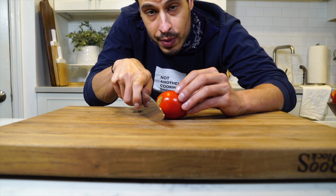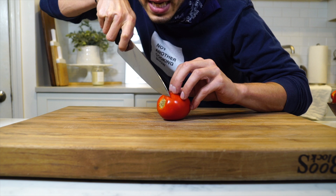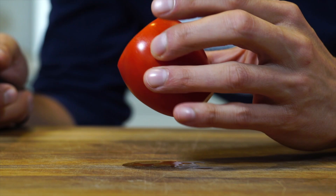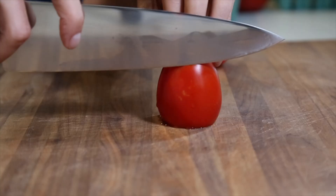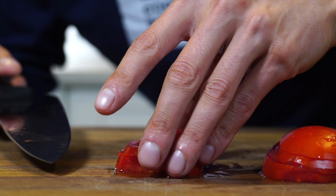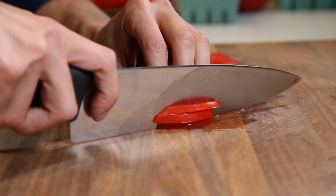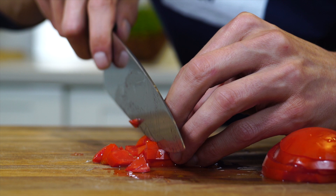A lot of people cut straight down, but that's not working with the knife. To work with the knife, you want to start with the point down and push forward, then come back. I'm going to make little planks of tomato — push forward and then come down and back. Keep a few stacked and then go through and cut little planks, turn them over, and then cut into dices.